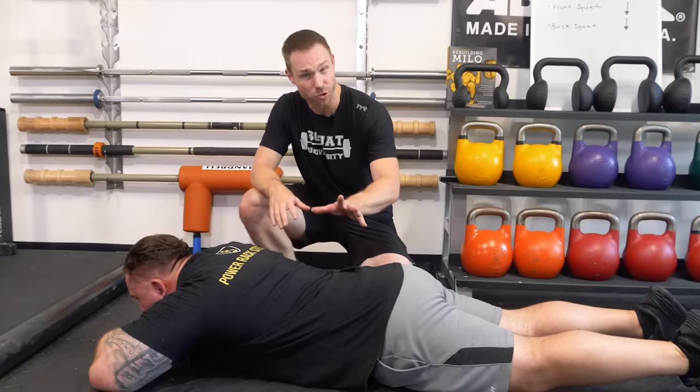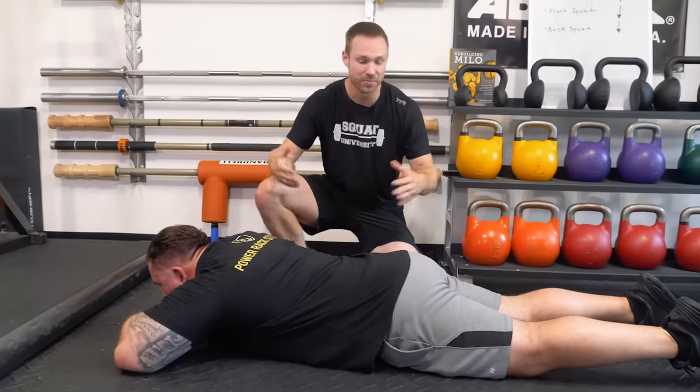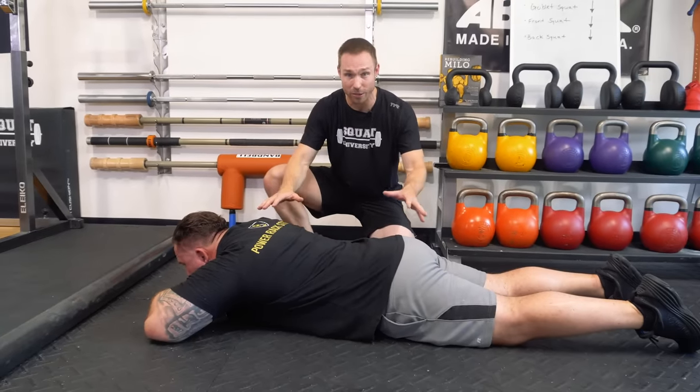But if after 30 seconds you still feel okay, I want you to lay down here for 3 minutes. Now let's say time has passed — this is about 3 minutes.